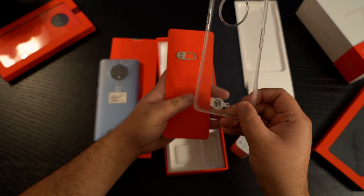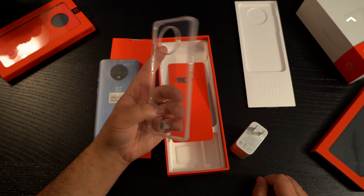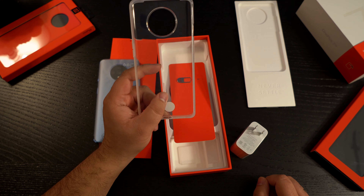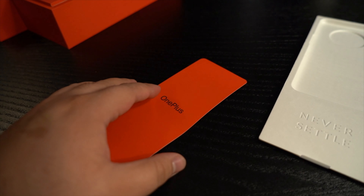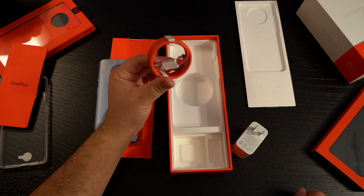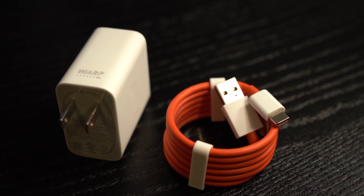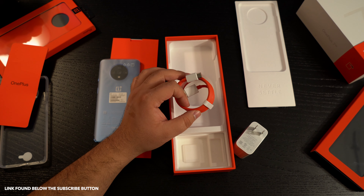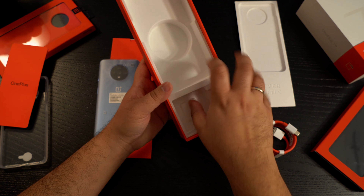It's not going to be the best case for protection, but it does the job — it'll save you from scratching the back of the phone and maybe help with a drop or two. We're really thankful to OnePlus for including this. Then we have our SIM ejector, and underneath that is a very simple USB-A to USB-C charging cable. If you're planning on purchasing this, I'll be leaving my referral link down below so you can save some money. And that is pretty much it — nothing else in this box.